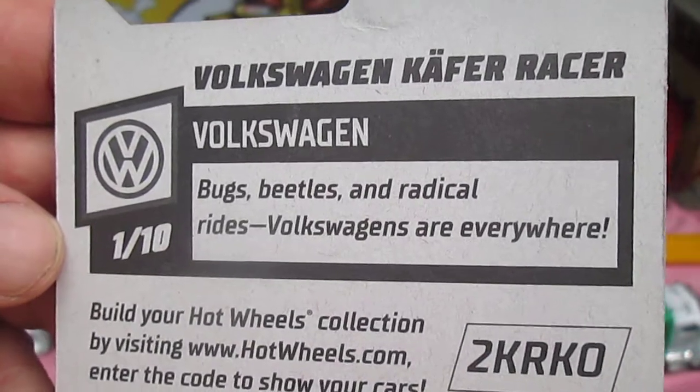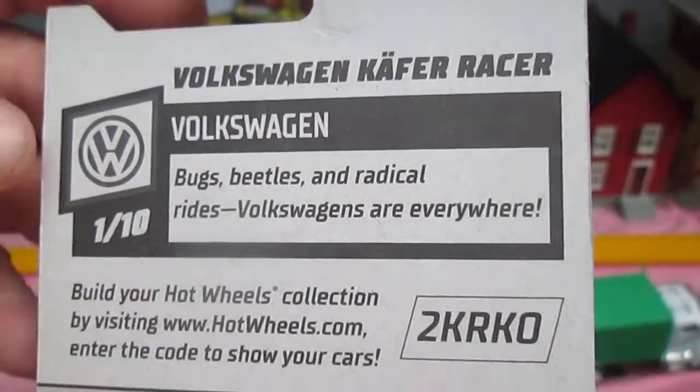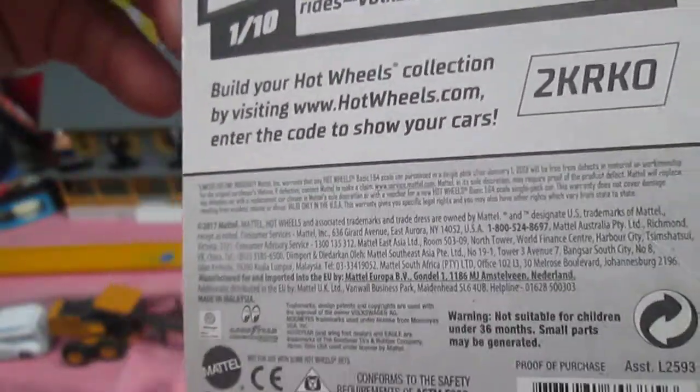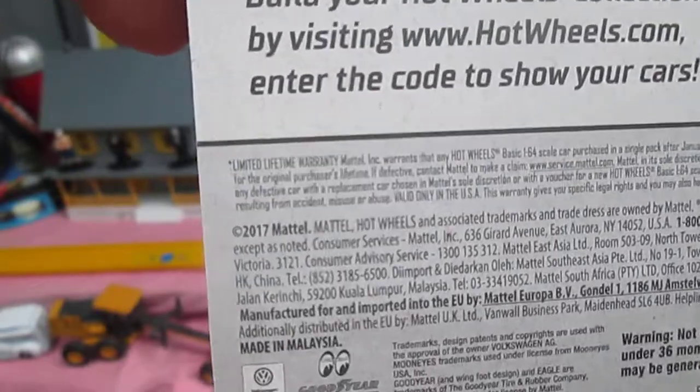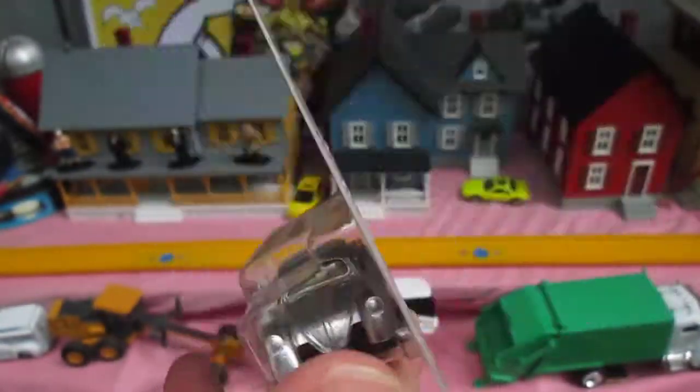Volkswagen — Bugs, Beetles, and Radical Rides. Volkswagens are everywhere. It's got a 2017 copyright, and this might even be a 2020 release.